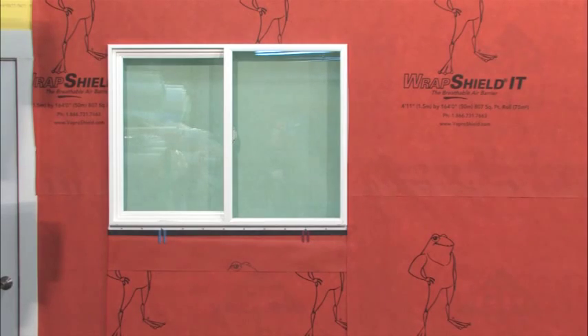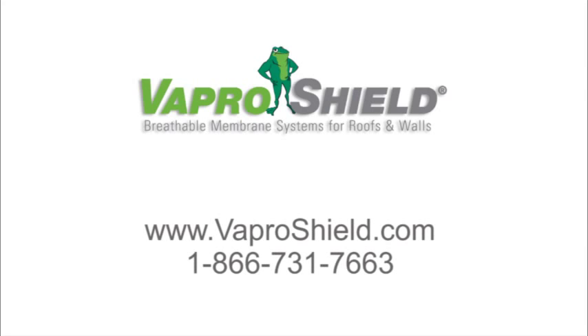For more information, please visit VaporShield.com or call our technical division toll-free at 866-731-7663. And that's a wrap. Thank you.